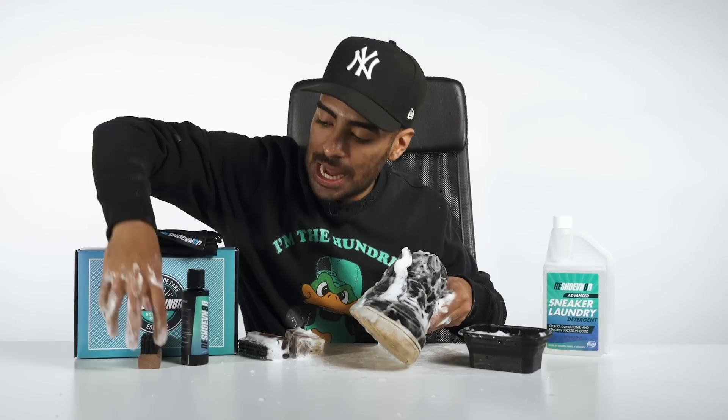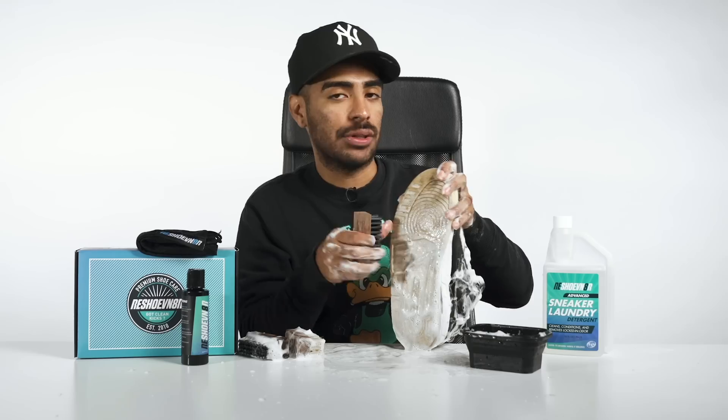Alright, we're almost there. Now let's move on to our last brush, our stiff bristle, to clean up these outsoles.